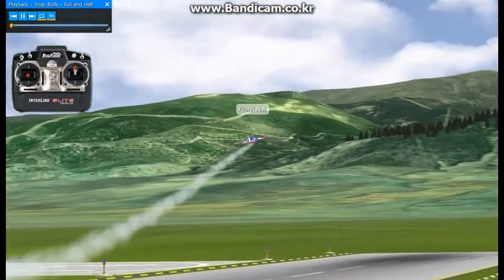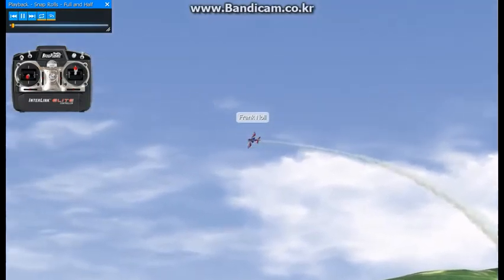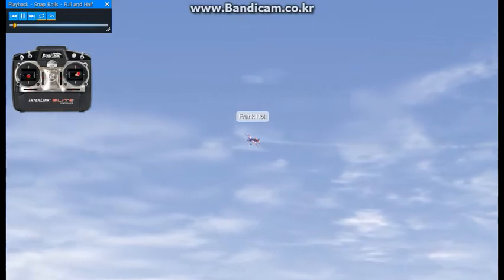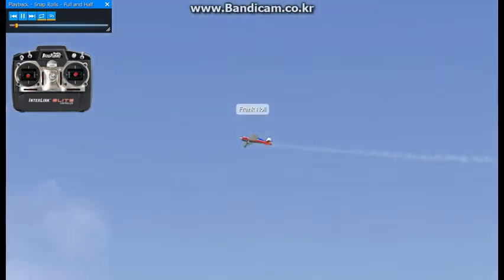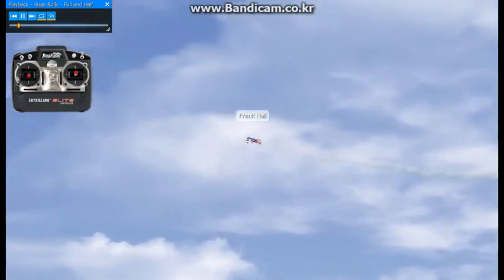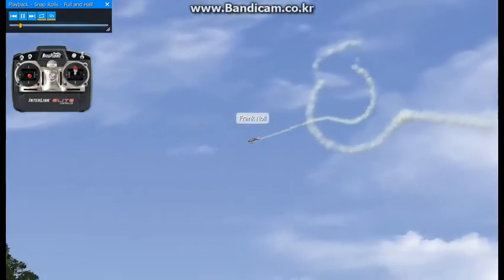Now we're going to try some snap rolls and a couple variations thereof. The snap roll is basically a stalled configuration in the airplane where you add full up elevator, full right rudder, and full right aileron all at the same time, and the airplane goes through a gyroscopic precession where it pivots around the nose. Like right there — that's one snap.